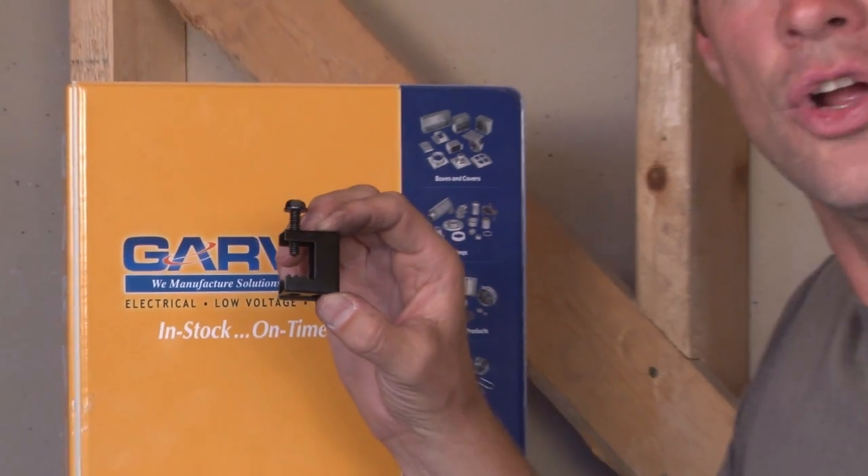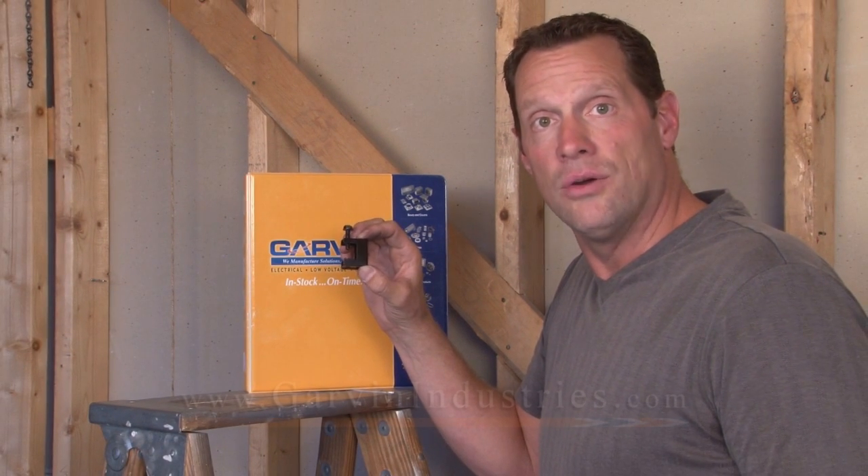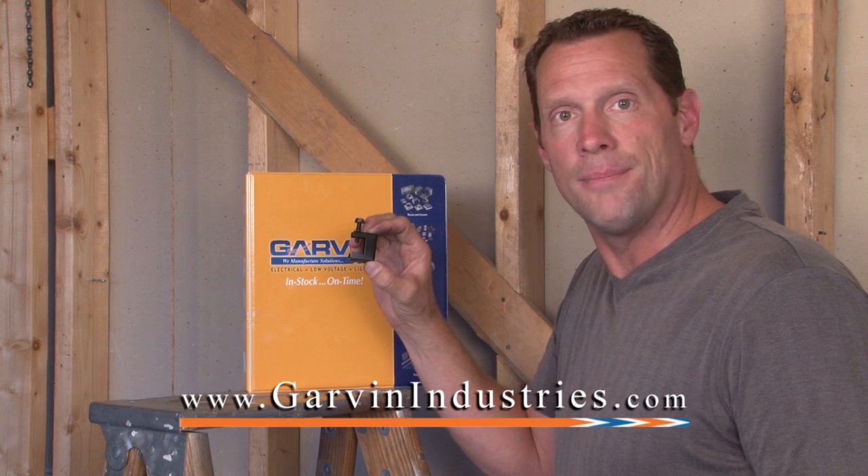For these and other custom manufactured beam clamps, call us today or visit us online at garvinindustries.com.